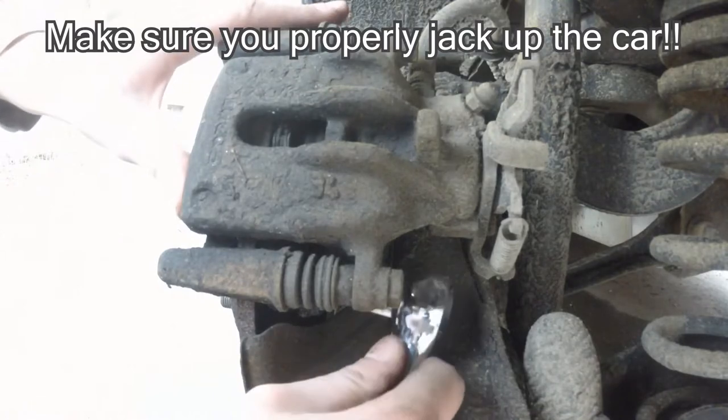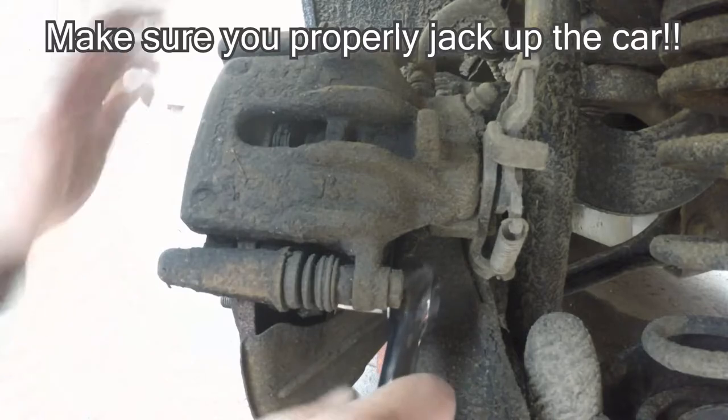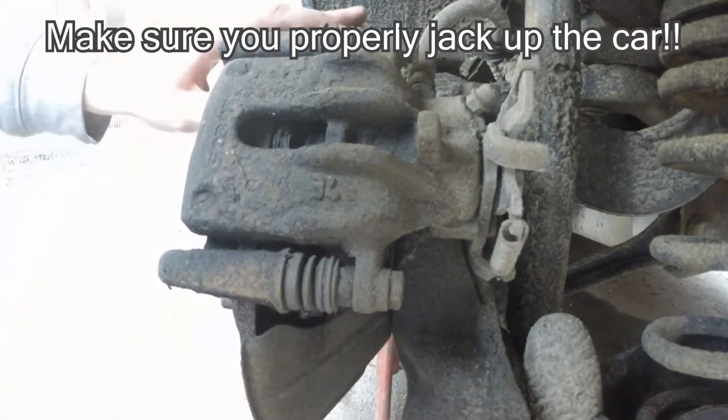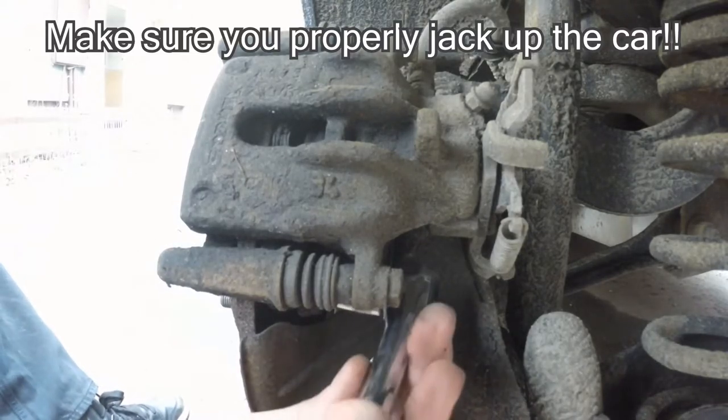After that I tried to figure out what socket I needed for undoing those bolts. It was a 13, and as you can see it might be a good idea to have a longer socket, not the standard one.